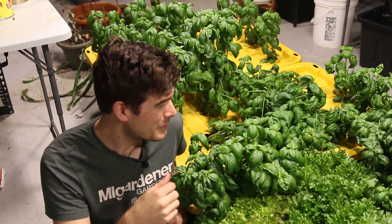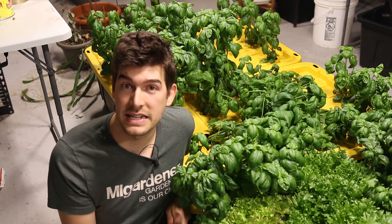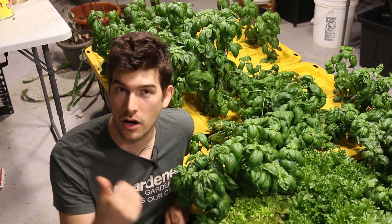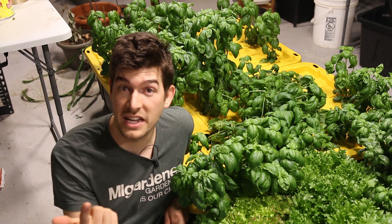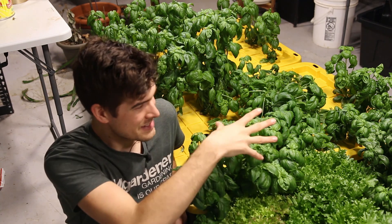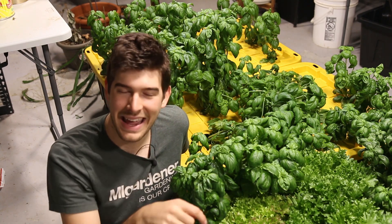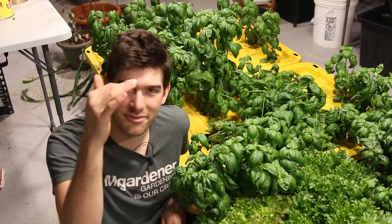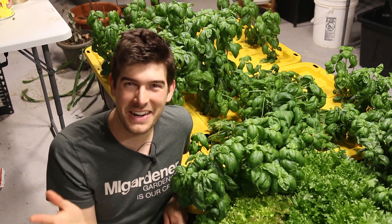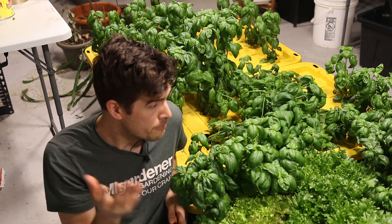We're going to talk about how to properly prune your basil today because it's been a pretty common recurring topic that you all have asked about in the comment section of our Instagram posts, our Facebook posts, and even in videos where basil was just in the background — like when we were talking about how to hand pollinate your zucchini and five or ten questions were just all about the basil.